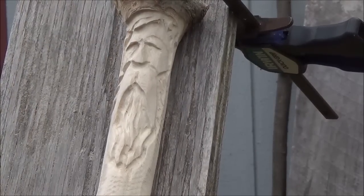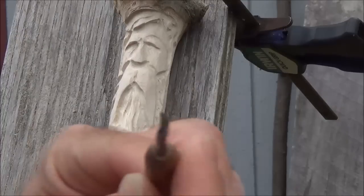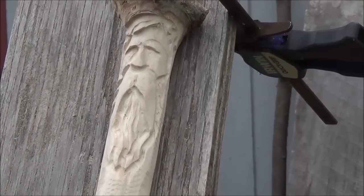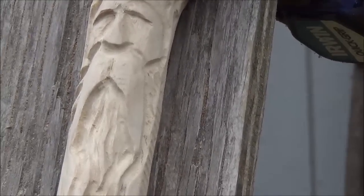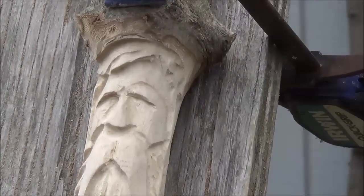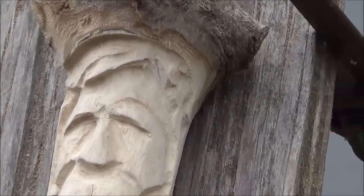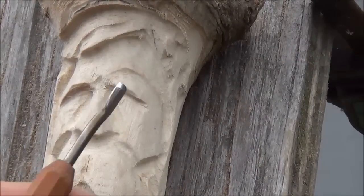I'm gonna take a micro gouge — this right here is pretty good sweep on it, nice little scooper. Come up to the corners of the eyes, see if I can zoom in on that so you can see. About there, I guess — I'm gonna try and take the corners out.